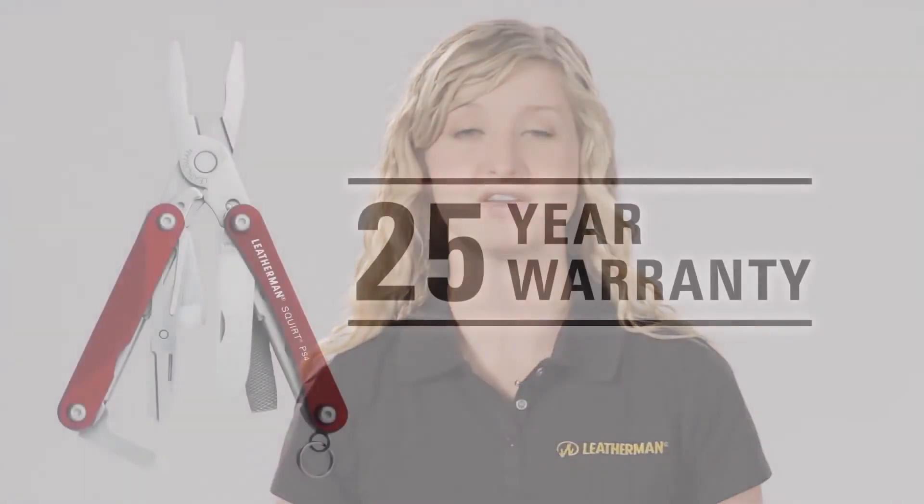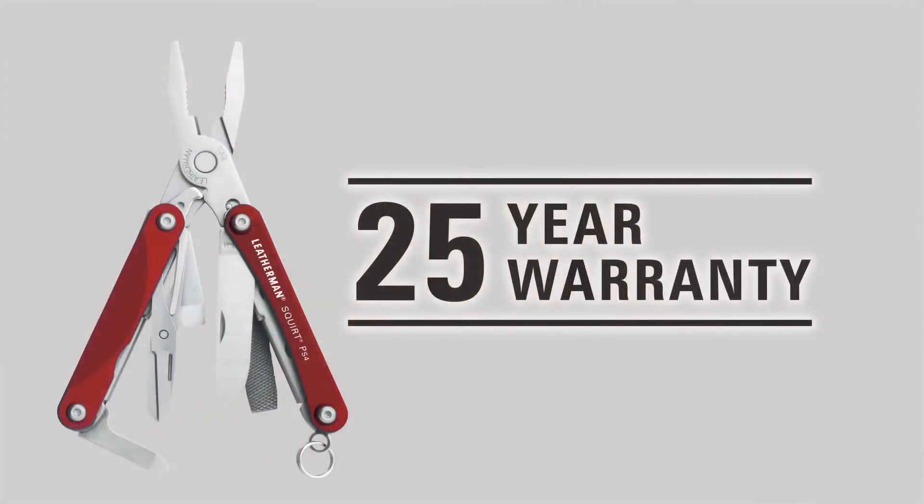The Squirt and Style models all carry our industry-leading 25-year warranty. Remember, you can always find more in-depth information about materials, warranty, and much more on our customer service and FAQ sections of the Leatherman website. And if you're ever in Portland, come by and take a tour so you can see all of our keychain tools made firsthand.